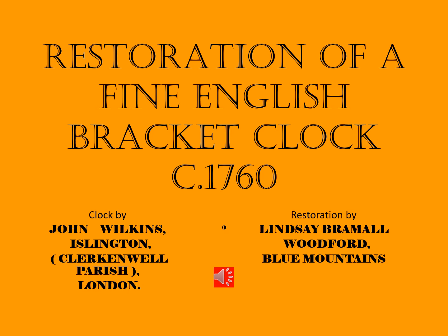Welcome all to this, the 17th in my series of weekly presentations on clock restorations. This week I'll be showing you the restoration of a fine English bracket clock. It took me quite a while to find a suitable clock for restoration, but this one turned out to be quite acceptable.